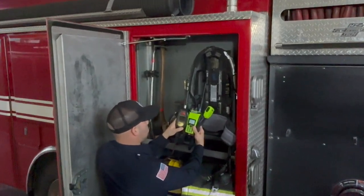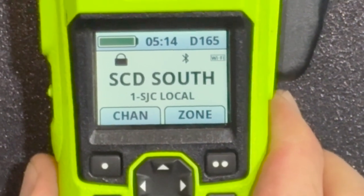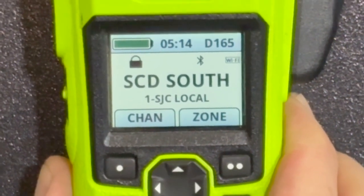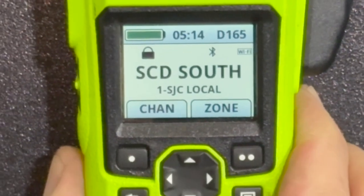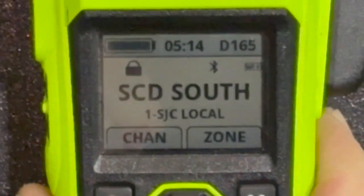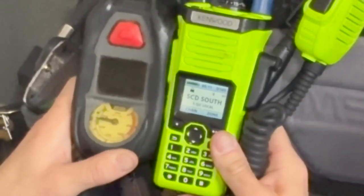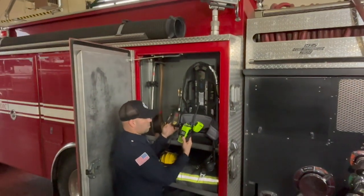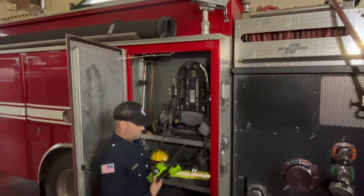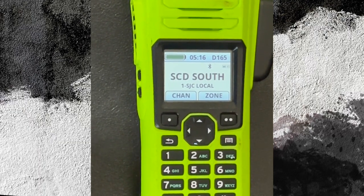There will be an audible beep to confirm that the portable and the SCBA are turned on. There will be two dots, one on either side, confirming that the Bluetooth pairing is good to go and the daily check is complete. When troubleshooting, if your portable radio Bluetooth is not pairing with your SCBA, here is what you do.